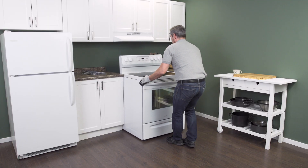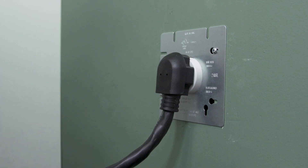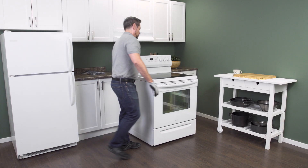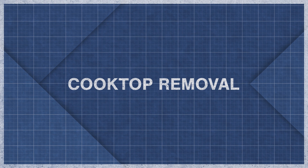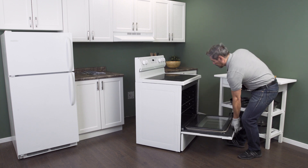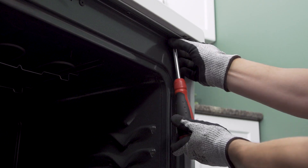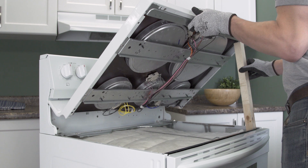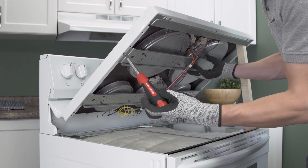Gently pull the range slightly away from the wall. As soon as there's enough room, go in behind and unplug it from the receptacle. Make sure that there isn't too much tension on the cord. Now slide the range all the way out so you have plenty of room to work. To access and test the element, you'll have to lift up the cooktop. First open the oven door and remove the mounting screws. Now lift up and use a piece of wood or a sturdy object to prop it open. Unscrew the mounting brackets and lower the heating elements.